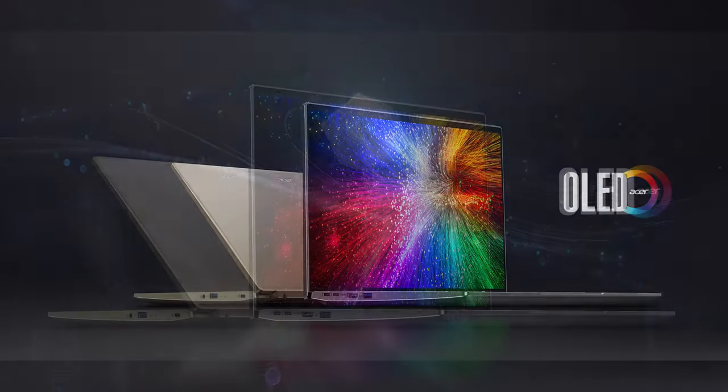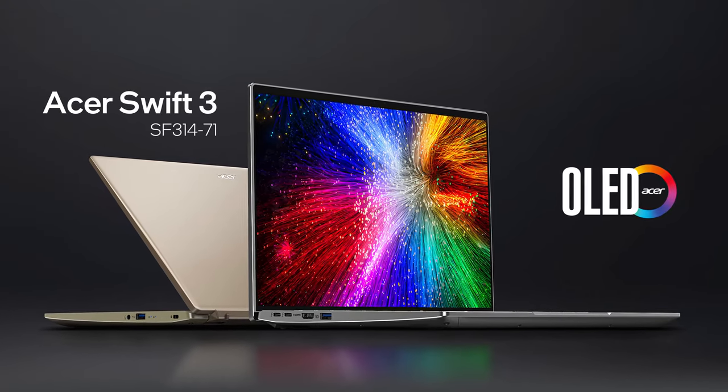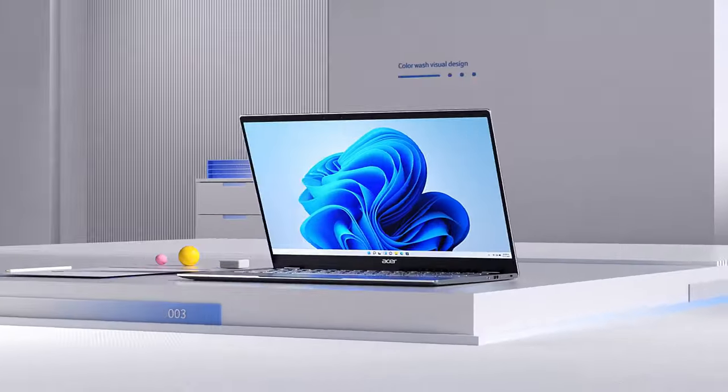Stuffing power-hungry hardware inside an ultra-portable laptop doesn't sound like a good idea, but Acer claims that the Swift 3 OLED makes it work the right way. We'll be happy to confirm or refute that — you'll know the outcome in a few minutes.